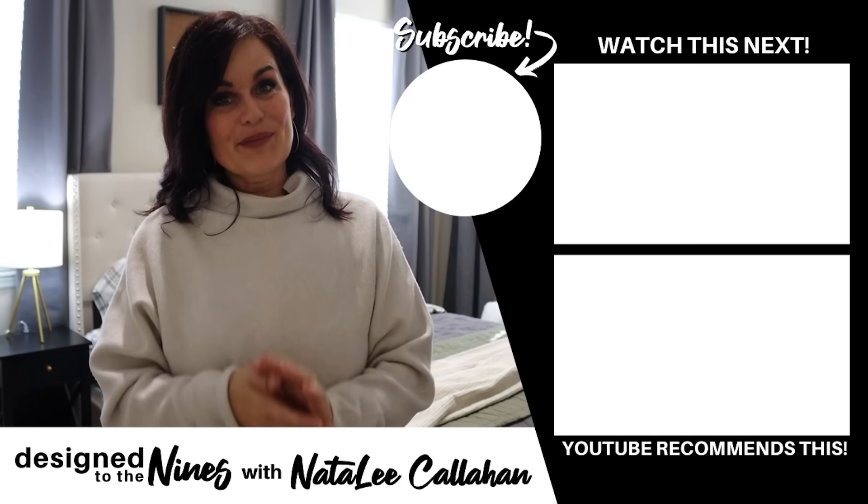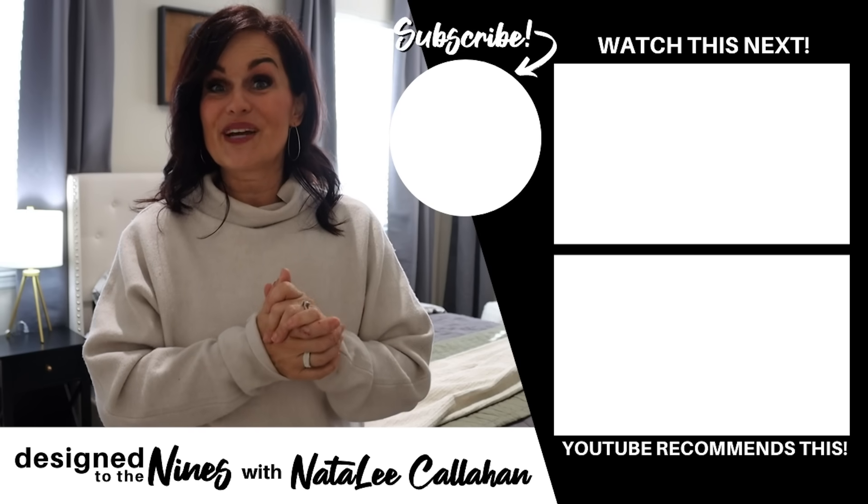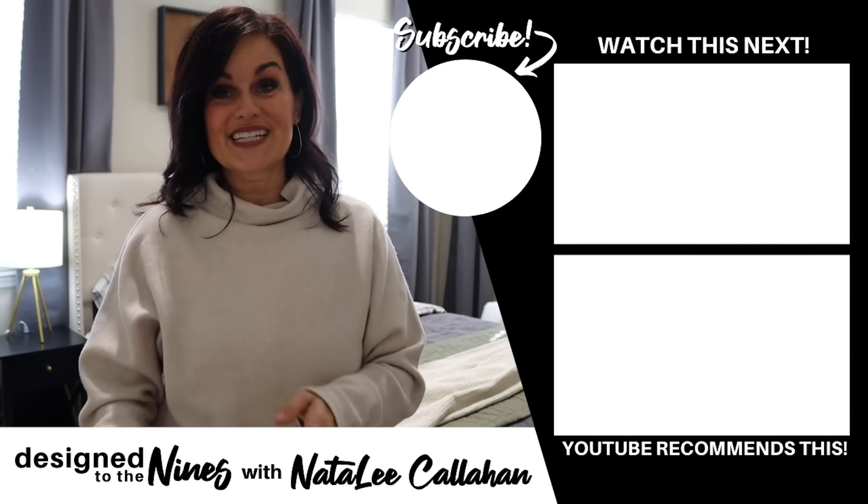A big thank you once again to the Home Depot for sponsoring this episode. Don't forget to go check out their Final Days to Save event going on right now through December 20th — all the information is linked in my description box below. If you enjoyed this episode, make sure you subscribe because I just bought a house and this is the first room we really tackled, so there is a lot more to come. To all of my DIY goddesses out there — you are more powerful than you know. We'll see you next time, bye!